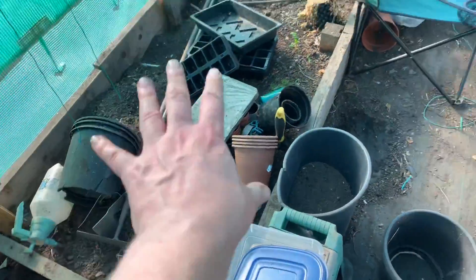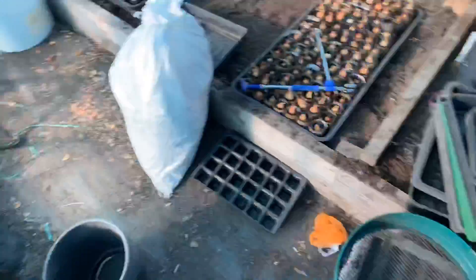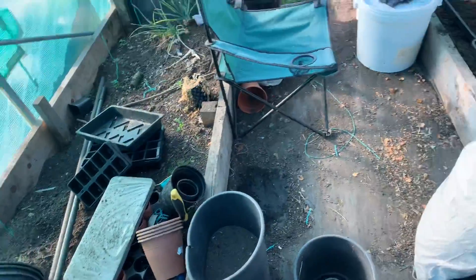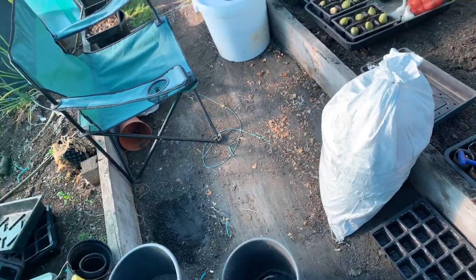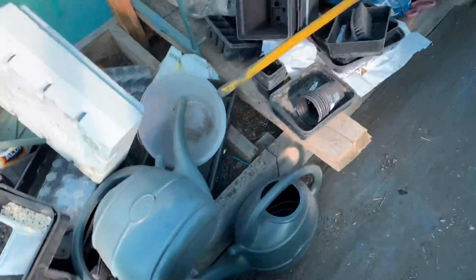I've got to tidy this up, I want to get that cleared tonight and move all the trays over here, then sort through all the rubbishy trays. I haven't been able to plant anything — I might have a go a bit later. I don't know, I'm really hungry, I've had a sandwich but...